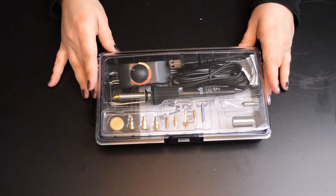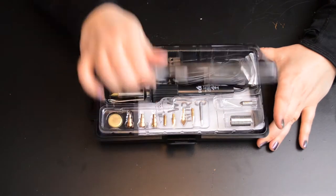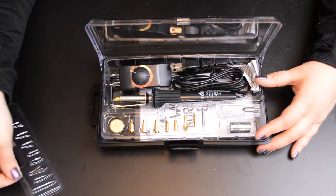Hey guys, it's Jess from Mad and Crafts. When I was at Creativation last month, Plaid gave me one of their wood burning tools to try out. Quick disclaimer: I was not paid to create this video, but I am a Plaid ambassador, so I did get the kit for free.